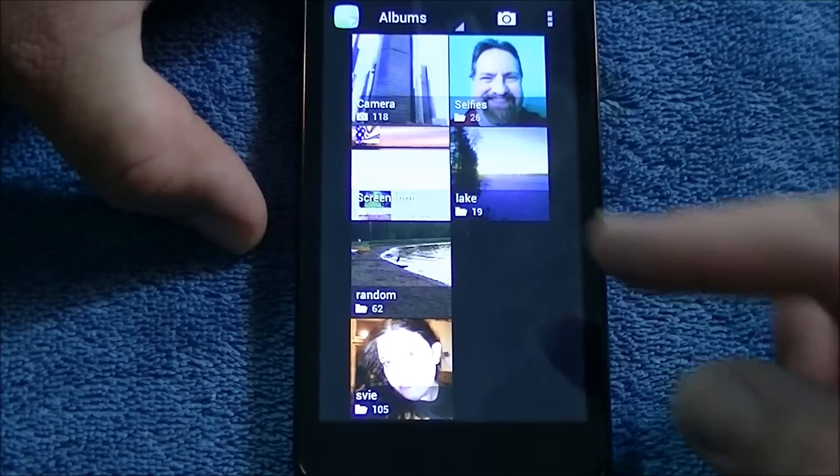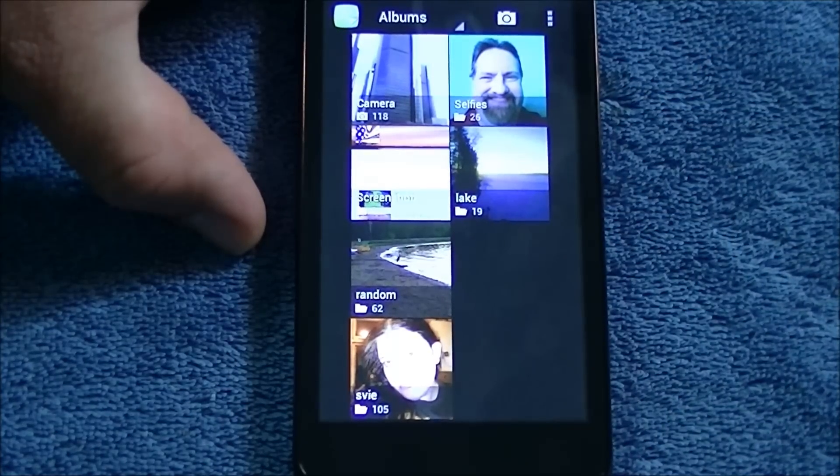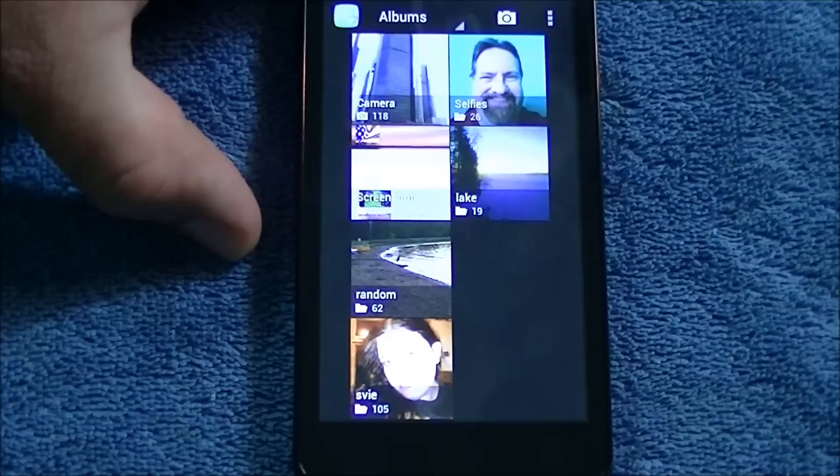In the future all your screenshots will be in that folder, so it's very easy to do. It just takes a time or two to get the timing right — hit the power button at the same exact time that you're hitting the volume down button, and you'll be doing your screenshots in no time.